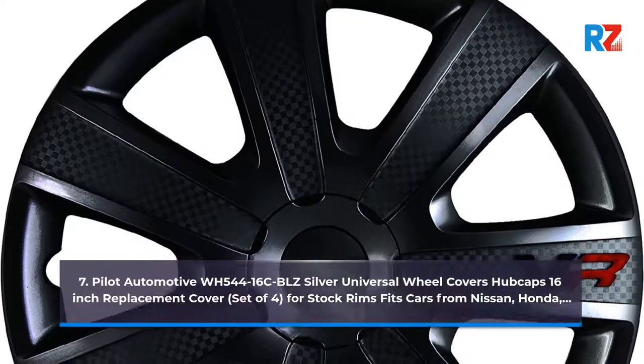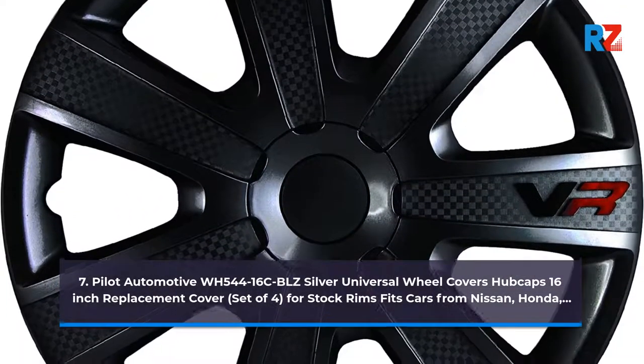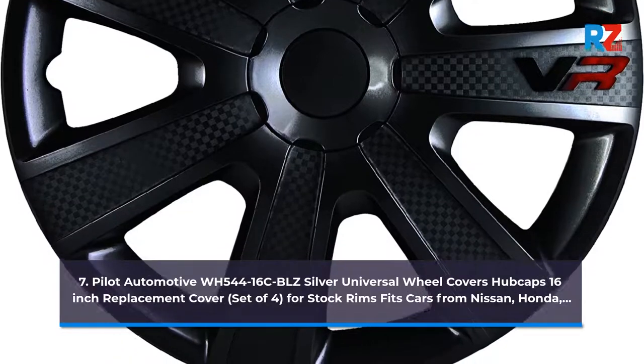Number 7: Pilot Automotive WH-544-16C BLZ Silver Universal Wheel Covers Hubcaps, 16-inch Replacement Cover, Set of 4. Core Stock Rims Fit Sports X-Fix.